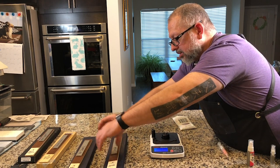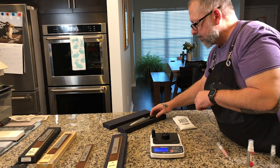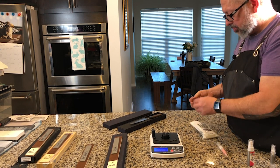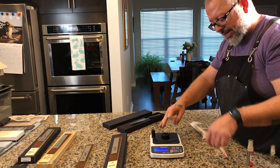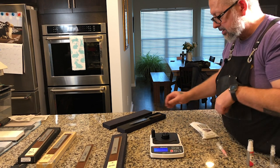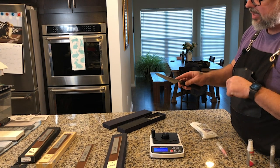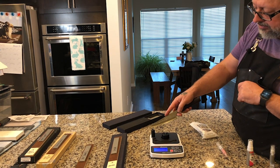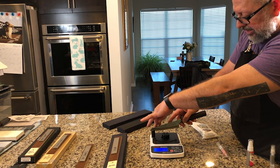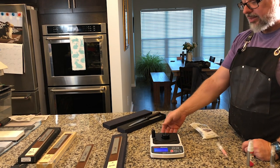Now let's go to another On-Ryu — we'll get a BESS score for this one. This is the On-Ryu AS Tashimi Honsuki, and it scores 191.